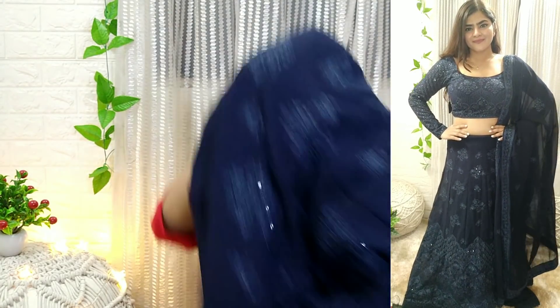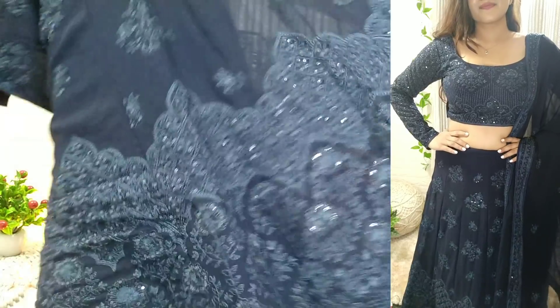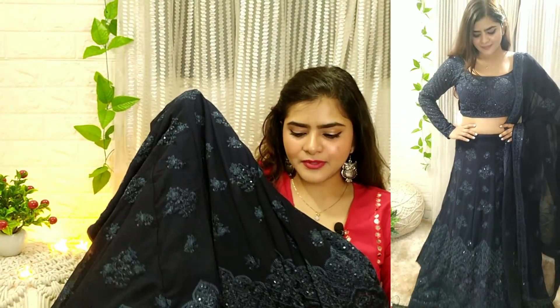If you want to know the exact measurements of the ghaagra, I will give you a link in the description box — click the product information to check it out. This lehenga comes with a can-can included. In any party function, you can wear this lehenga.